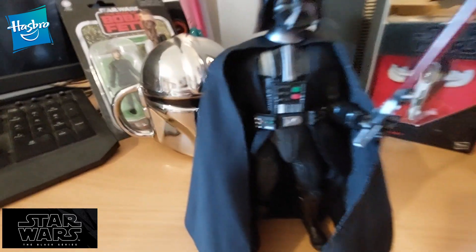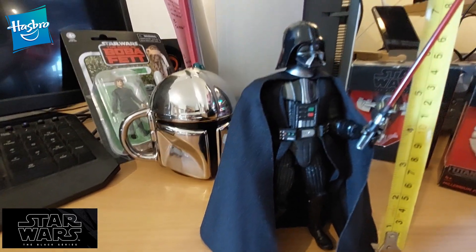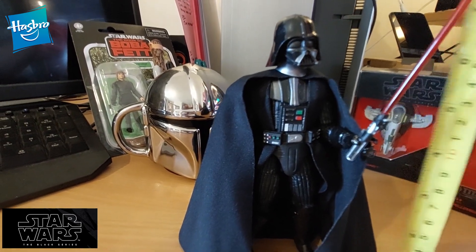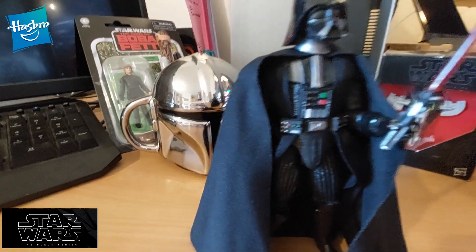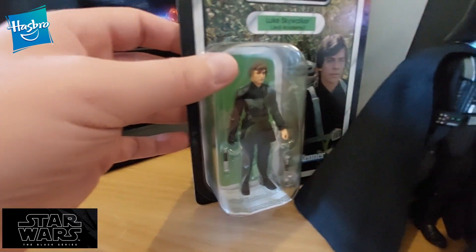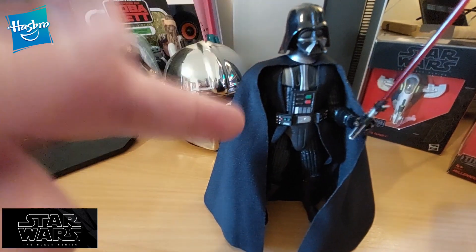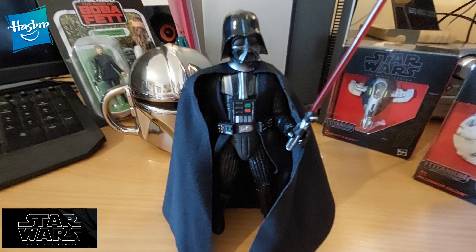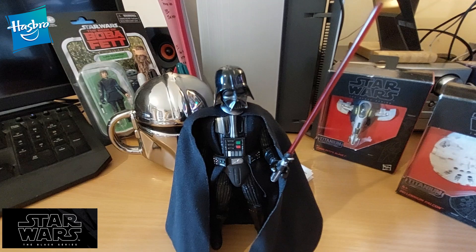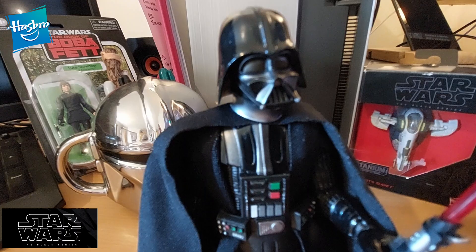One thing I forgot to do was measure it for you — it looks to be about 7 inches from feet to tip of head. When you compare it with some of the others, like this little Luke Skywalker from the Book of Boba Fett, that one is noticeably smaller. So I think if I'm going to go for Star Wars figures, these are definitely the ones. Well done, Hasbro — these are pretty cool and you've won me over. Most impressive.